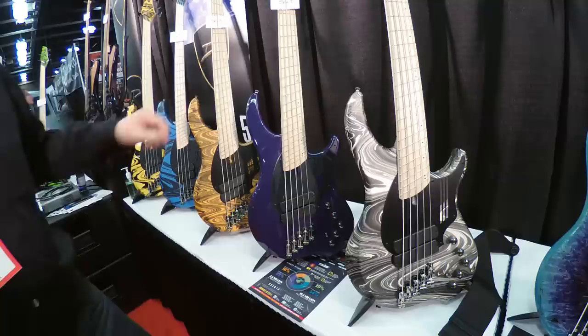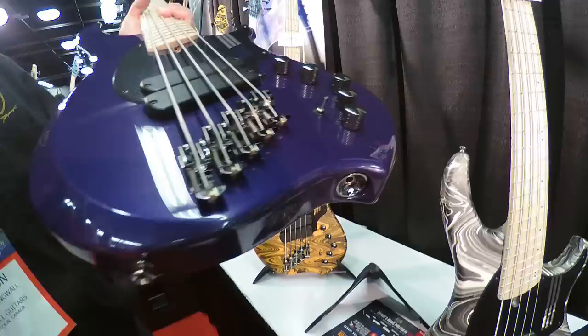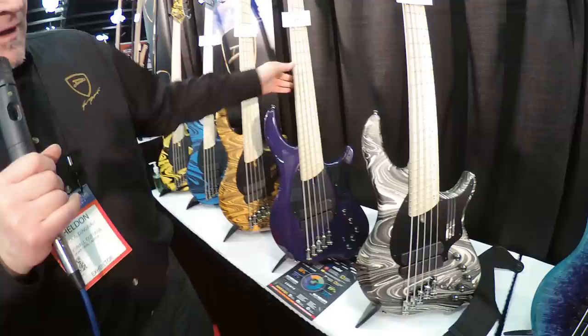The second innovation for 2017 that we've been working on with Hipshot is we've created a version of their solo saddle that's unique to Dingwall. It's a little smaller, a little more compact, and it has these hooks that cover the ball ends, keeping everything nice and protected and in one place. They've been really great to deal with — Hipshot is a fantastic company and we're really happy with how those saddles turned out.